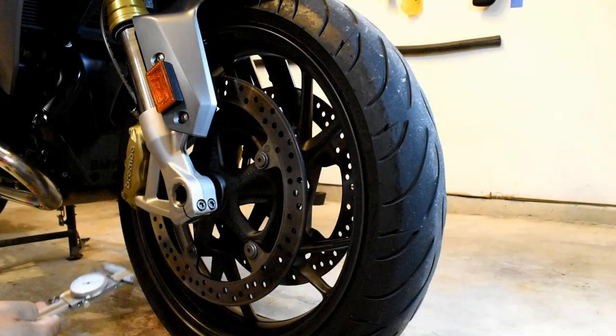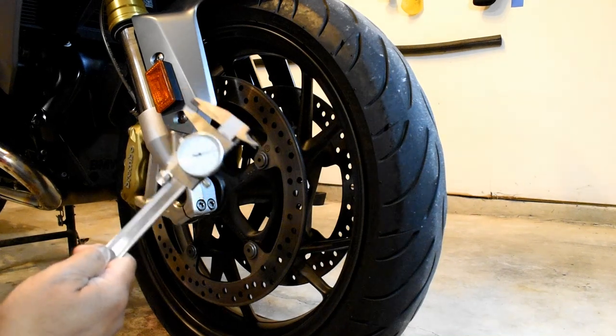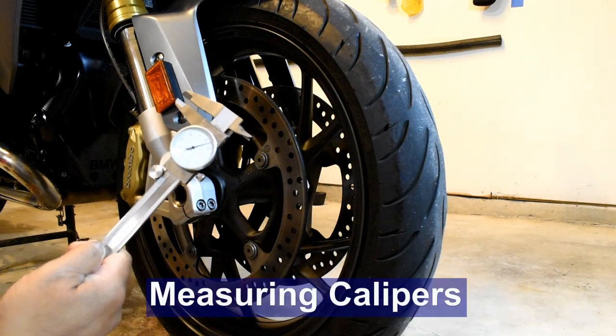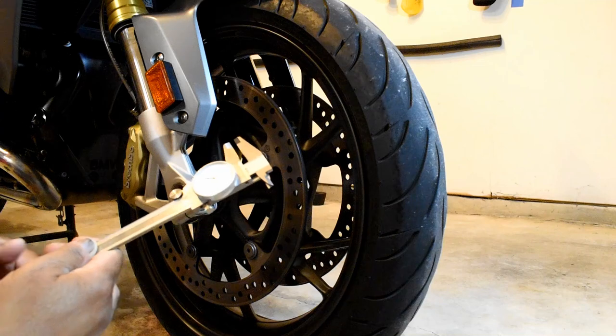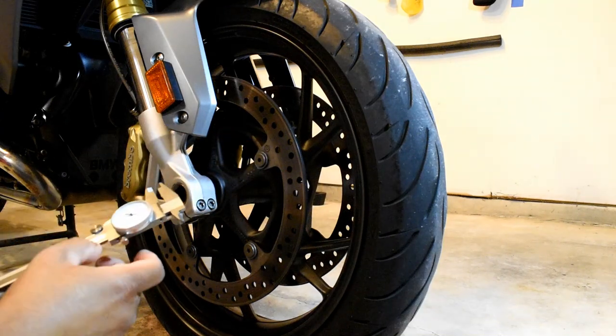To measure the brake thickness of your brake disc or your brake pads, you're going to need one of these — a vernier caliper. Familiarize yourself with how to read it and then set about using it.